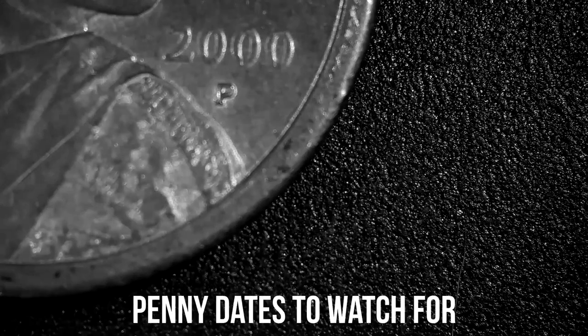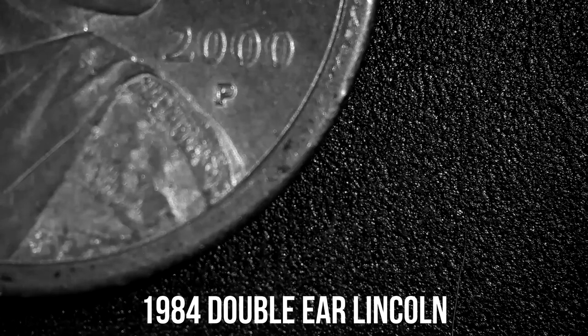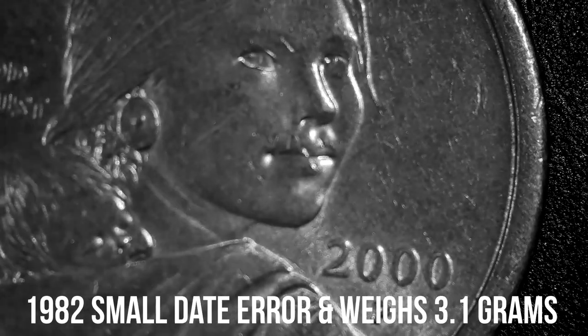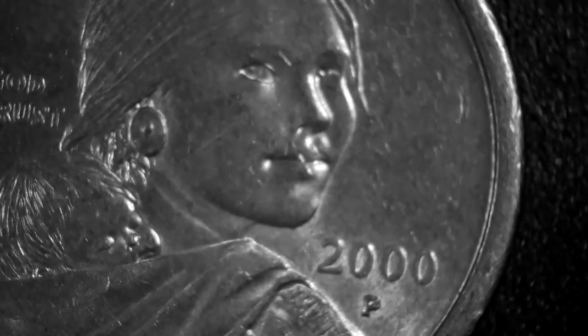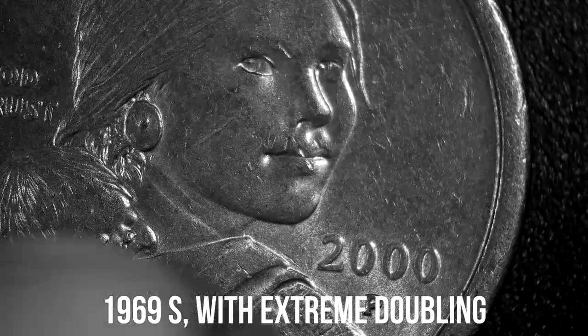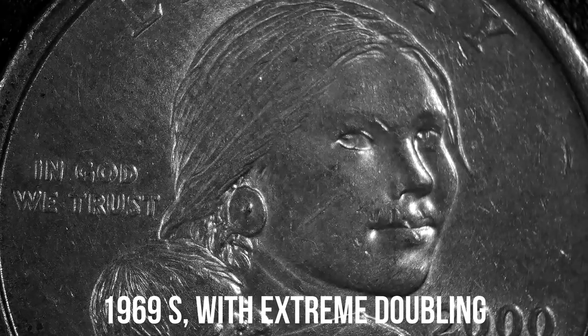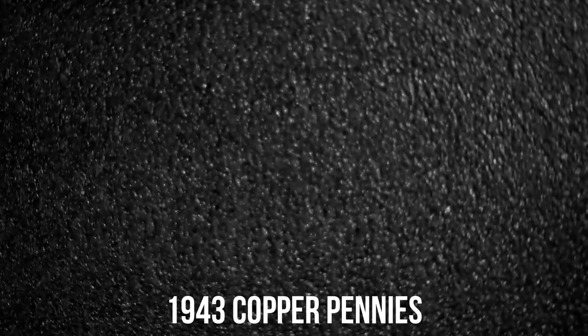In this video we're going to be looking at three Sacagawea gold dollars with a P mint mark, looking for two die cast errors. You're not going to find anything on the front — it's a pretty picture, a 2000 P Sacagawea. Nothing really stands out, but now flip over to the back.